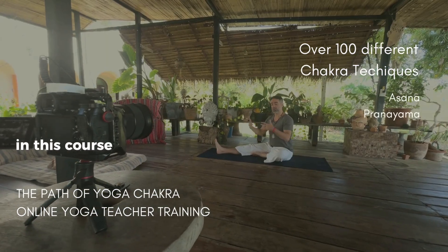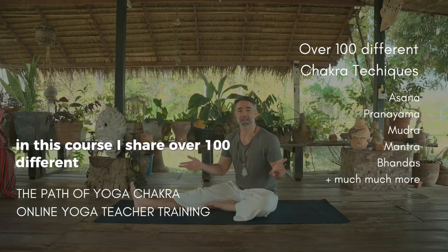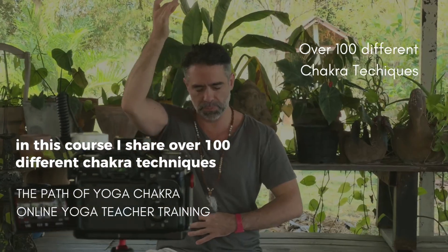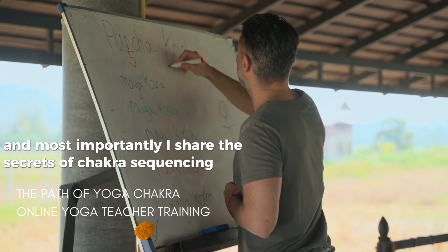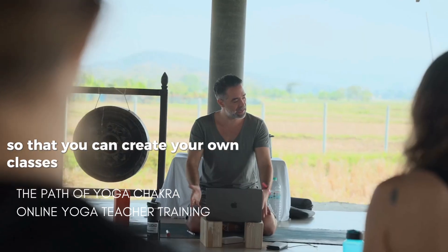In this course, I share over a hundred different chakra techniques. And most importantly, I share the secrets of chakra sequencing so that you can create your own classes.